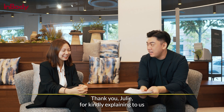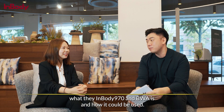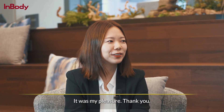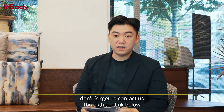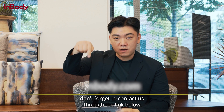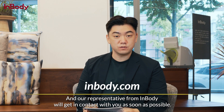Thank you, Julie, for kindly explaining what the InBody 970 and BWA are and how they can be used. It was my pleasure, thank you. If you're ever interested in getting your hands on the 970 and the BWA, don't forget to contact us through the link below, and our representative from InBody will get in contact with you as soon as possible.